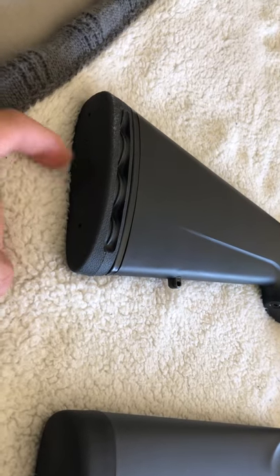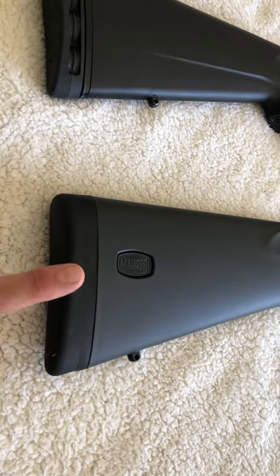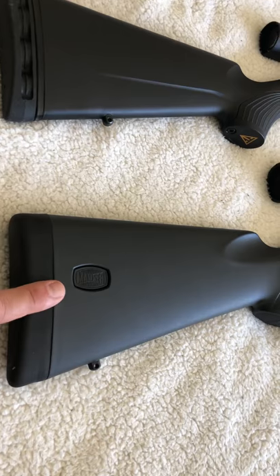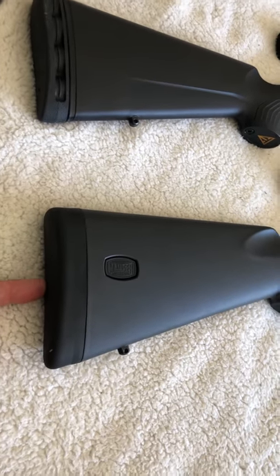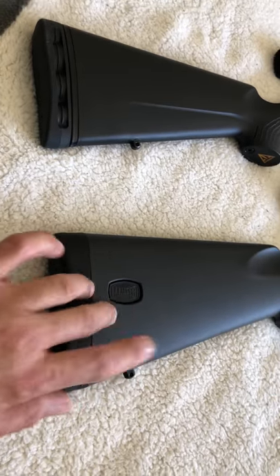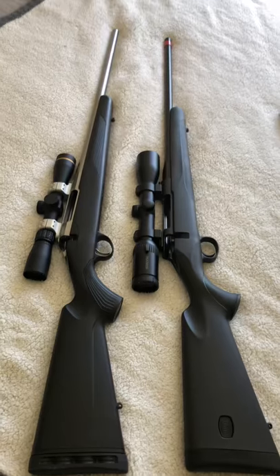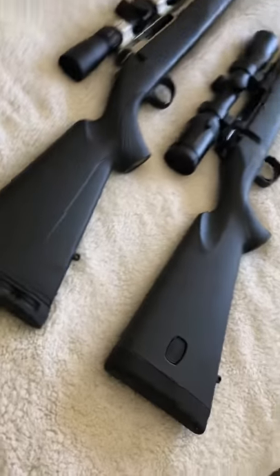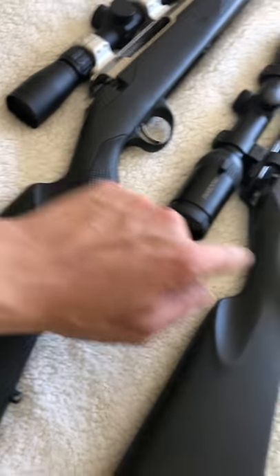Aftermarket limb savers are about $100 in Australia. This storage compartment here — 30-06 rounds fit nicely in that, they don't rattle, which can be a plus. You can keep a bore snake in there, but having spare rounds would be handy. Interchangeable on the Tikka T3X as well.